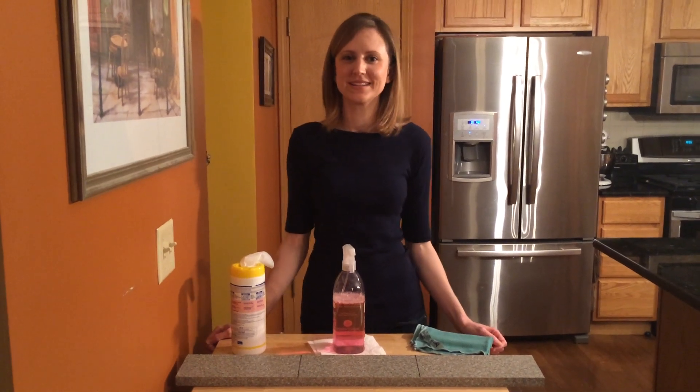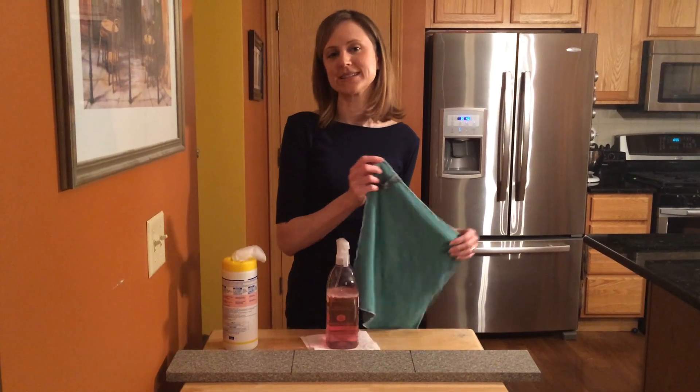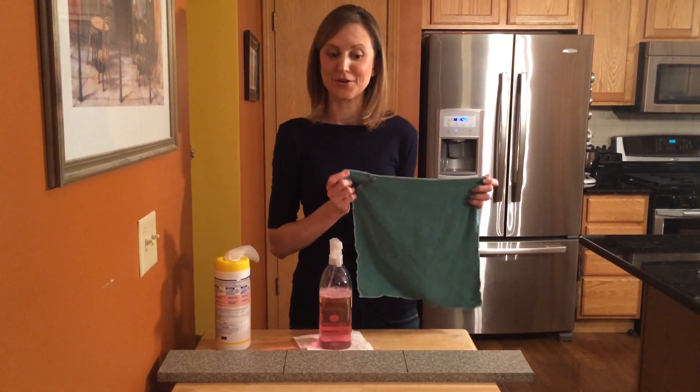Hi, I'm Caressa Crandall, an independent sales consultant with Norwex, and today I want to introduce you to one of Norwex's signature microfiber cloths, the Envirocloth.